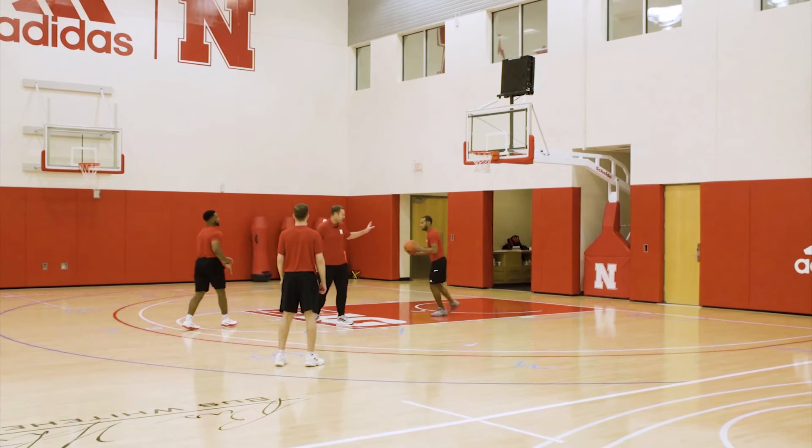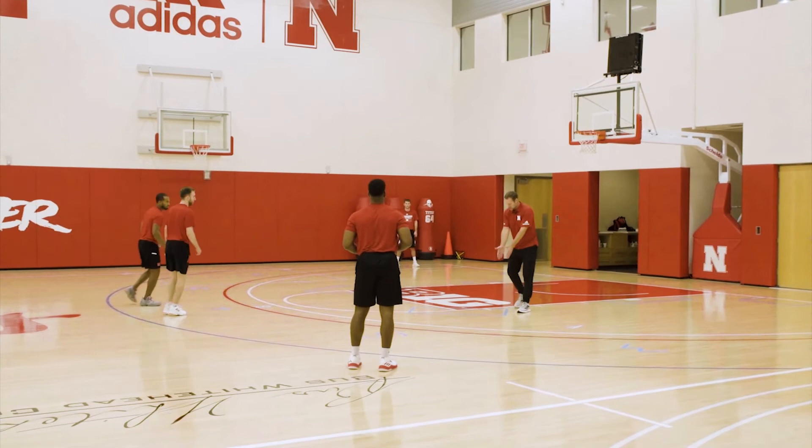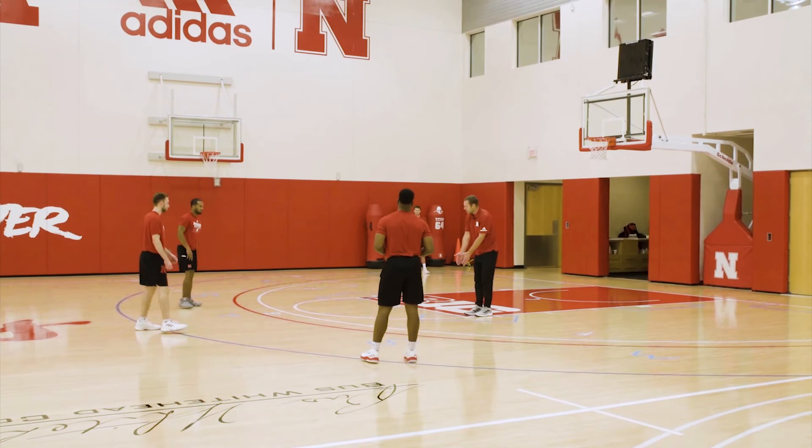Bottom hip screening — very important. As we come into this, the first screen should take place right about on the pro lane line, the second one on the college lane line, or maybe just a step inside. So let's go ahead and flow into this double drag.